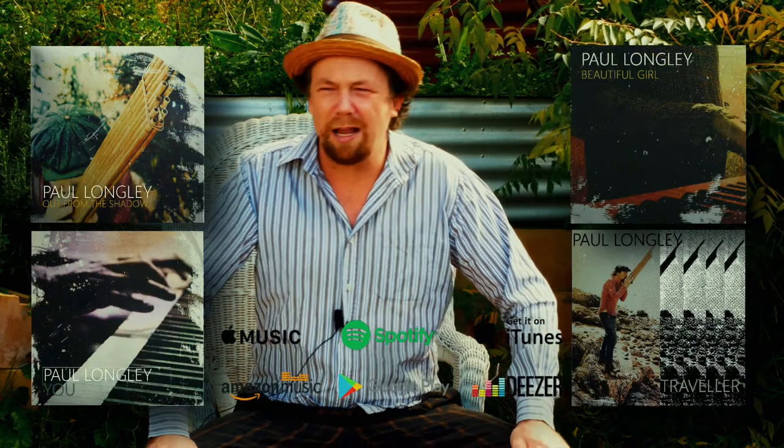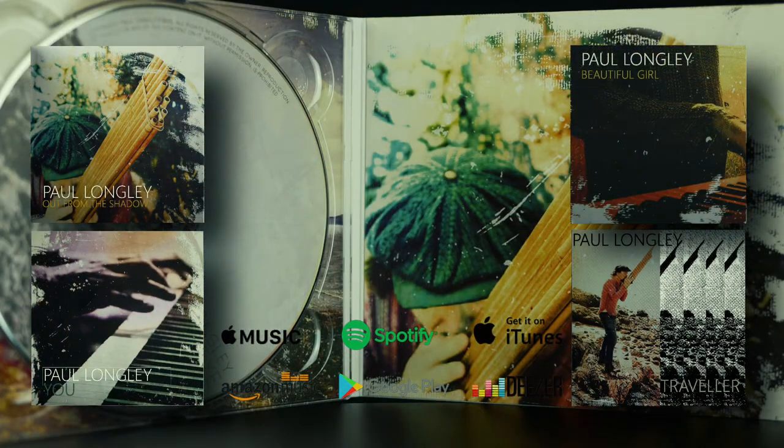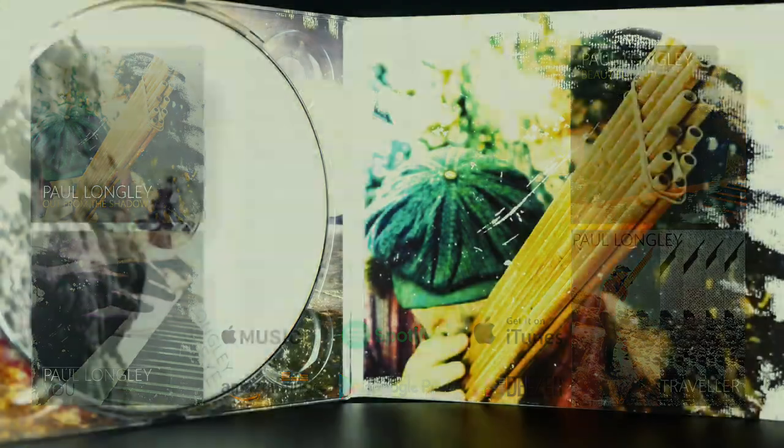People can listen to the music online. It's slowly being released on Spotify, Google Play, and Apple as well. My album is called 'Mind's Eye' — it's got 12 tracks in it.